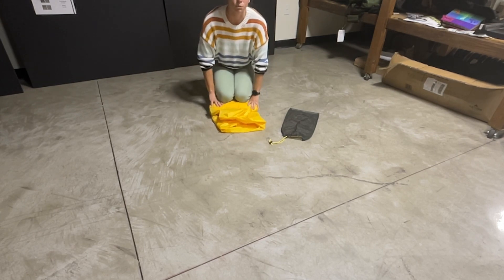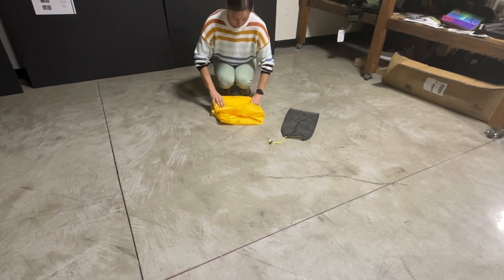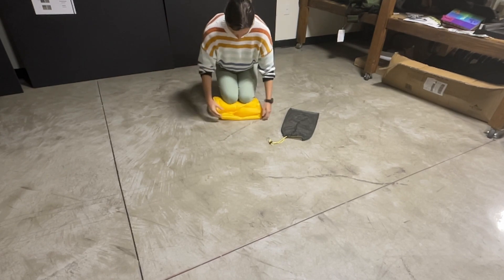I also like to use my knees like this — it's just what I find helpful. Do whatever makes sense for you.